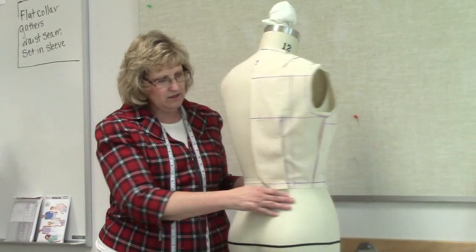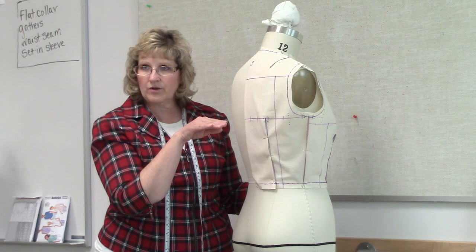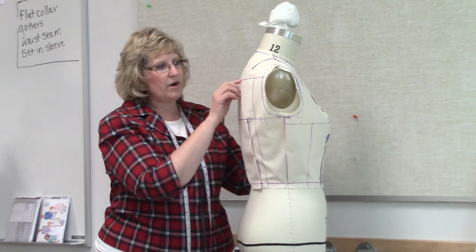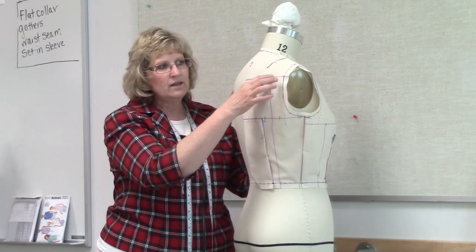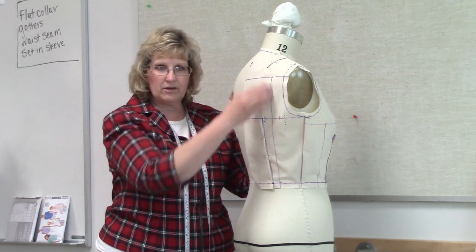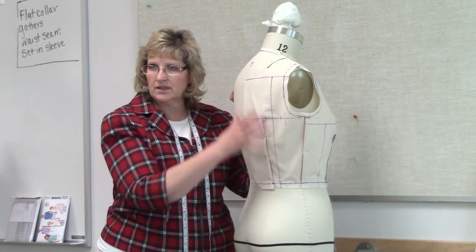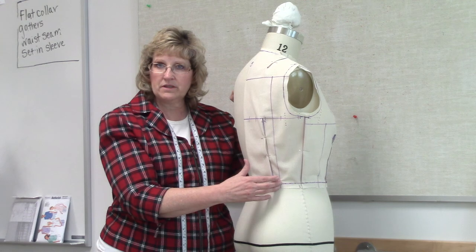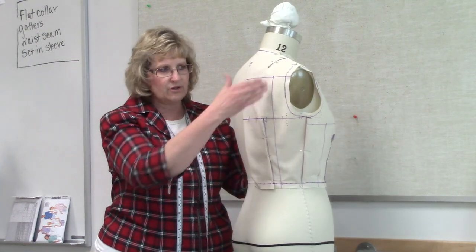On the back, we made some marks. We did our lengthwise grain, which was our one-inch seam allowance right here. Then we did a cross grain right here at the horizontal balance line. And then we marked the ridge of the shoulder line. We went in an inch and three-quarters and went straight down, parallel to center back, so right angles here. With that line, we're able to balance the back so that it's easier to look at this line to make sure that it's perpendicular to the floor than it is to try and figure out where we're at with the side seam or center back.